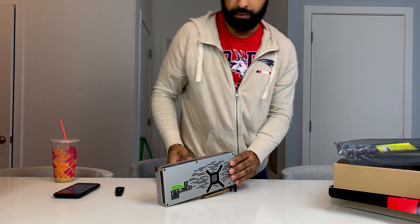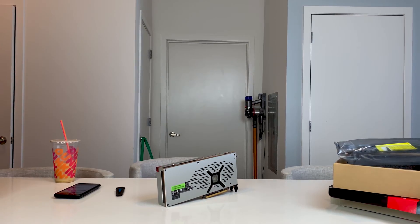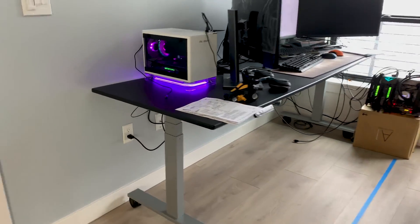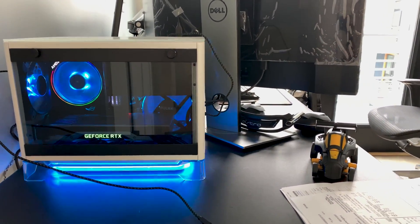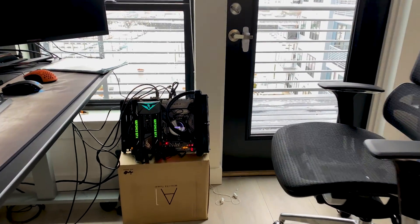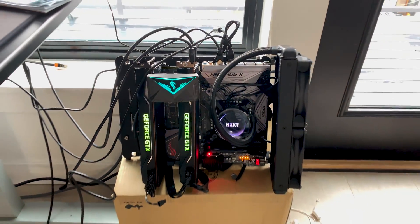Eventually the Radeon 7 is going to go in this build here, and the 2080 Ti is coming out and going into the Thanos 2.0 build, which is the video I've got to work on next. This is my test bench — I'm currently testing the Titan XPs, which I've had since April 2017.